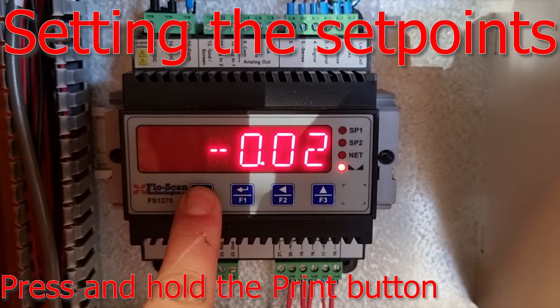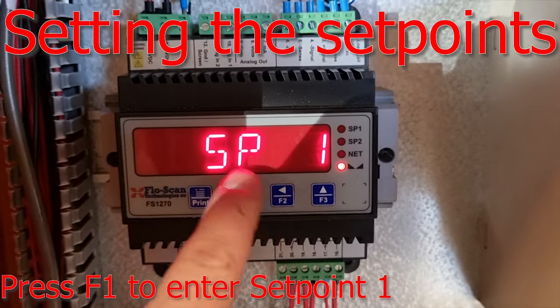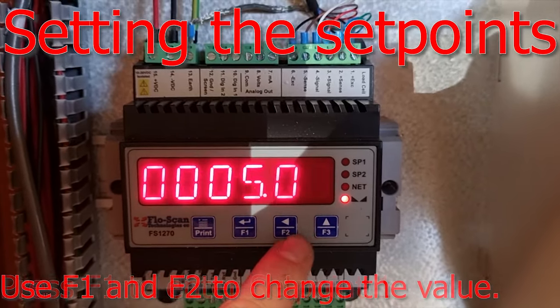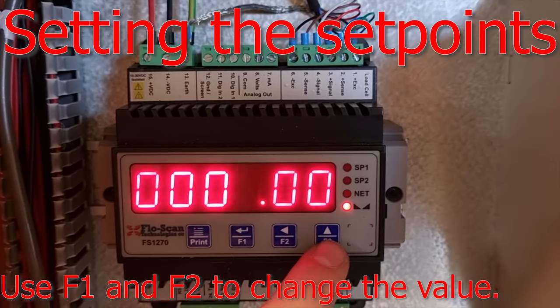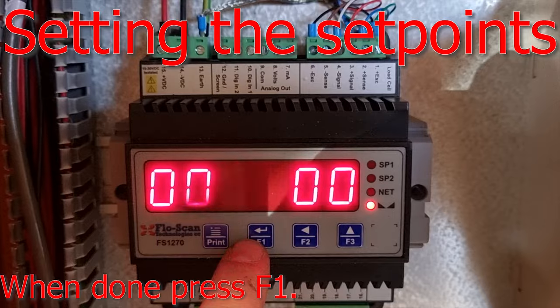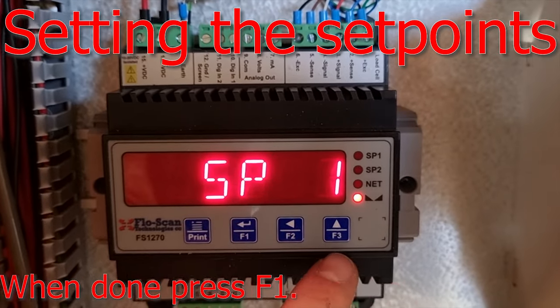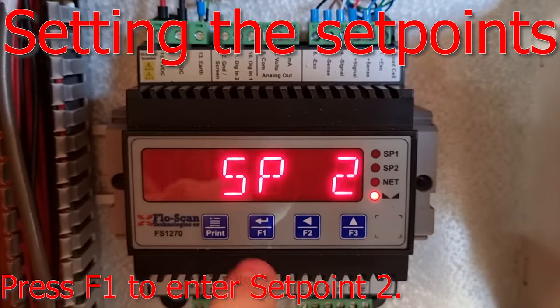Press and hold the print button until you see LSP1, then press enter — that is the first set point. Use the arrow keys to move and change the value, then press F1 to enter and confirm. Press F3 to go to SP2 for the second set point.